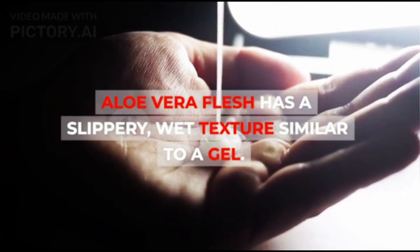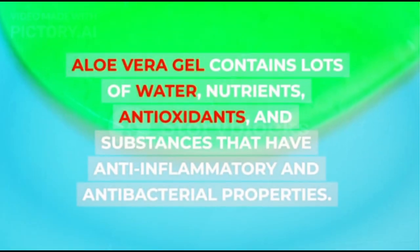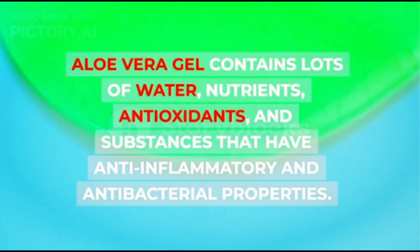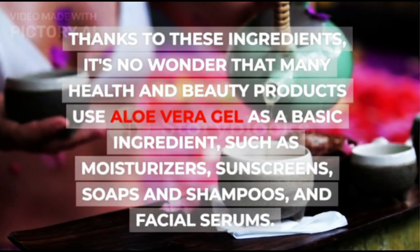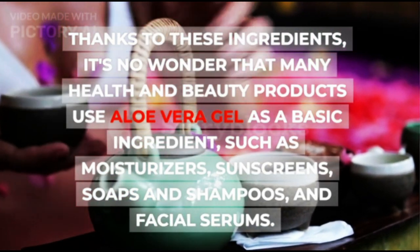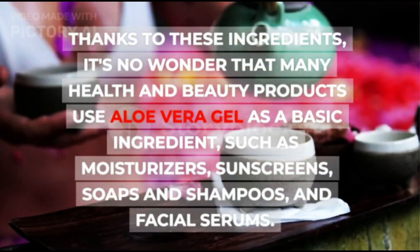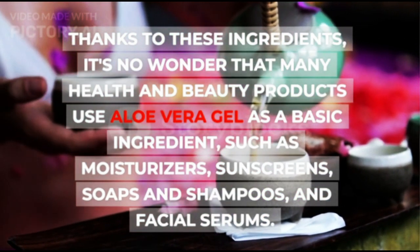Aloe vera flesh has a slippery, wet texture similar to a gel. Aloe vera gel contains lots of water, nutrients, antioxidants, and substances that have anti-inflammatory and antibacterial properties. Thanks to these ingredients, it's no wonder that many health and beauty products use aloe vera gel as a basic ingredient, such as moisturizers, sunscreens, soaps and shampoos, and facial serums.